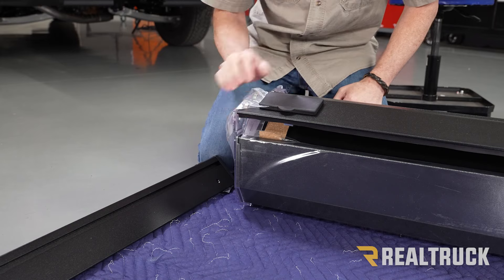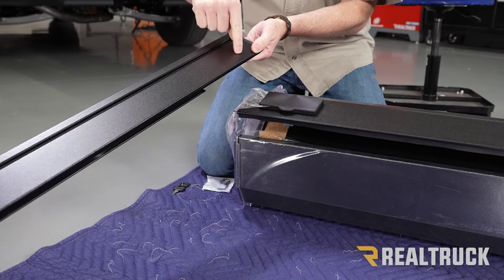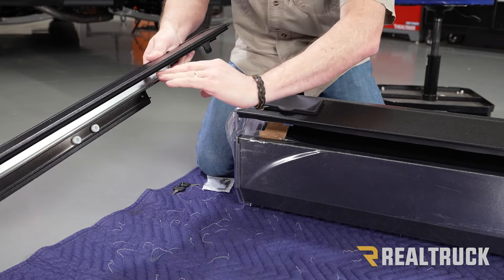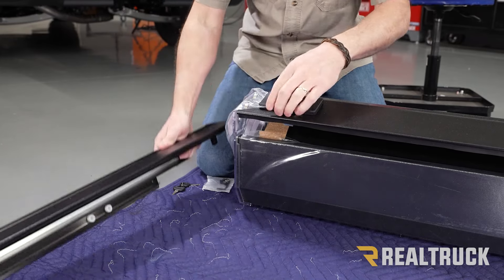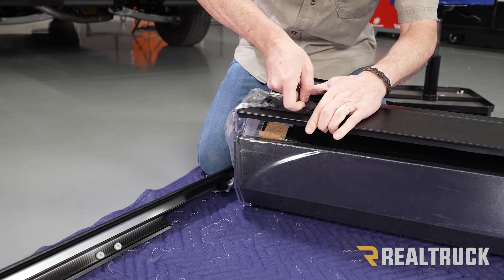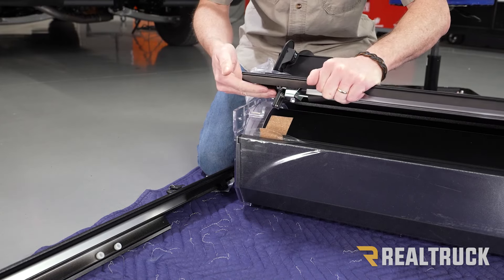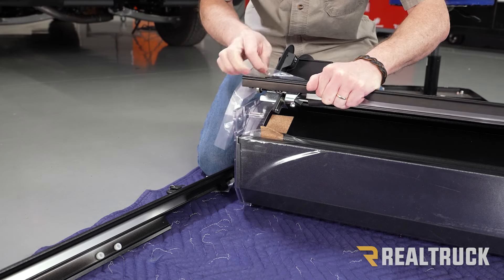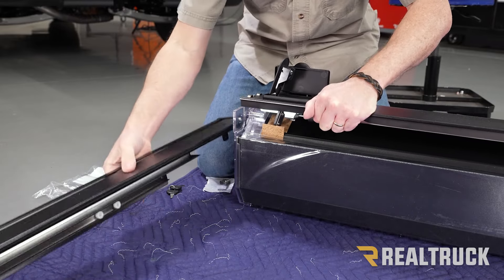Now we're going to attach the rails to the canister. This is our driver's side rail. You've got a hole up here that's going to face towards the cab of the truck right up at the canister. On the inside, you're going to have a slot — this is a channel that the cover actually slides into. Before we can slide that together, we first need to unlatch the cover. They're generally shipped with the cover locked, so you unlock the latch, press the button, it pops up. That has to be unlatched in order for the rail to slide in; otherwise, it won't slide in at all. Go ahead and pull the packing stuff off and now we can slide on the rail.